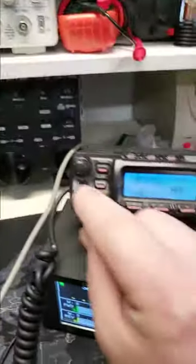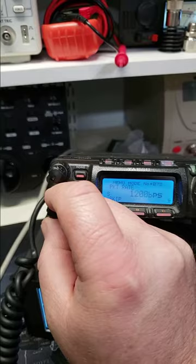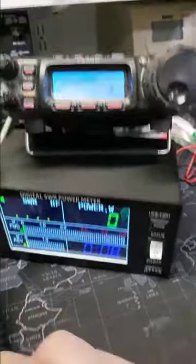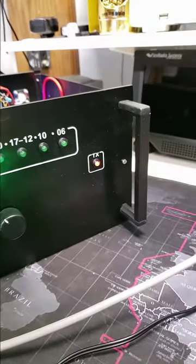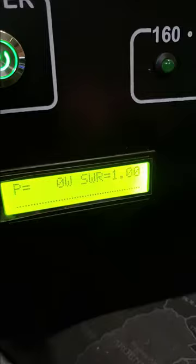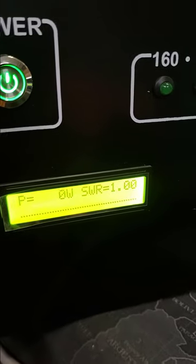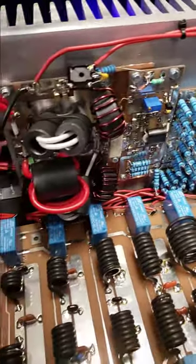We'll go adjust the power. Our power is set to 8 watts — looks like about 6 watts on the meter — and if you look here, it does transmit, it comes on. But I hear a relay clicking and there's no power out.